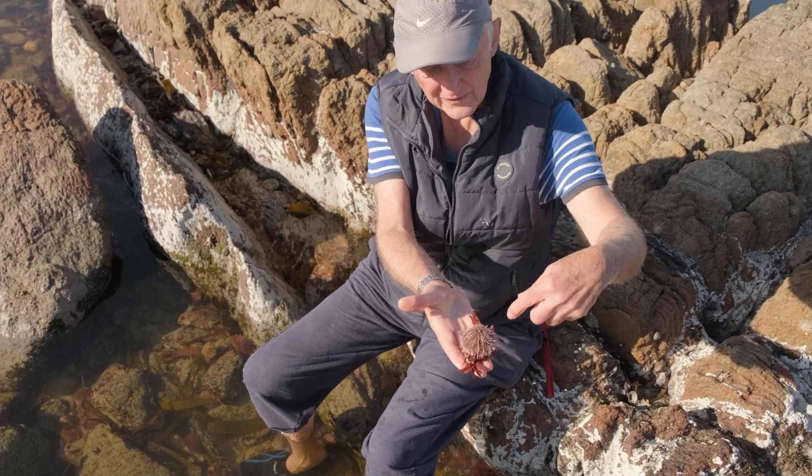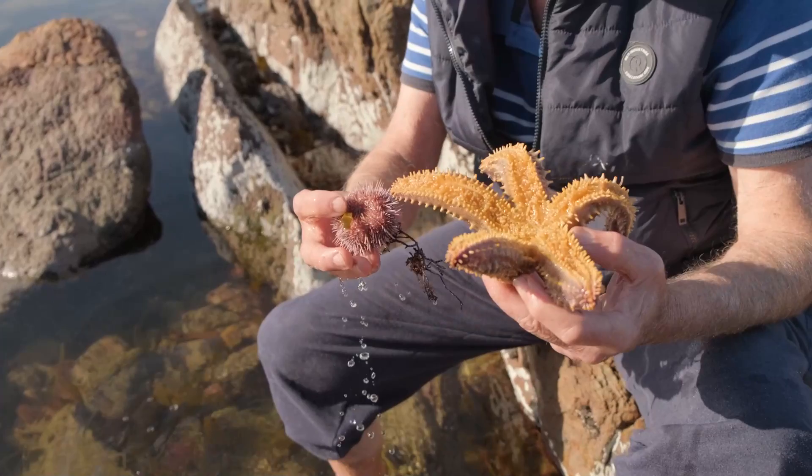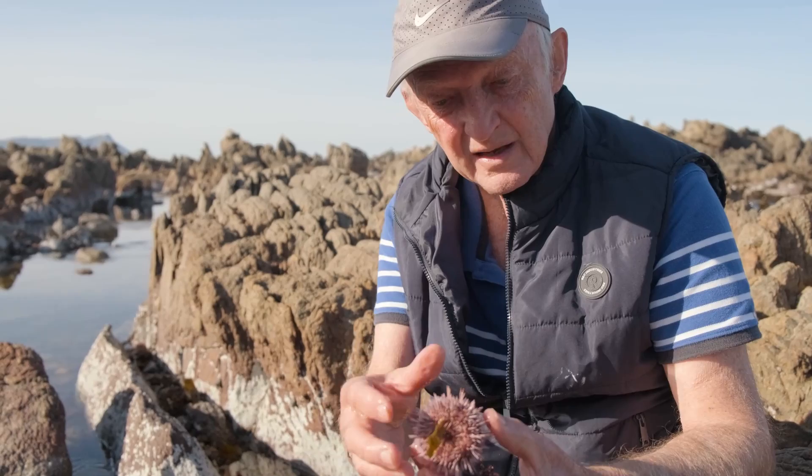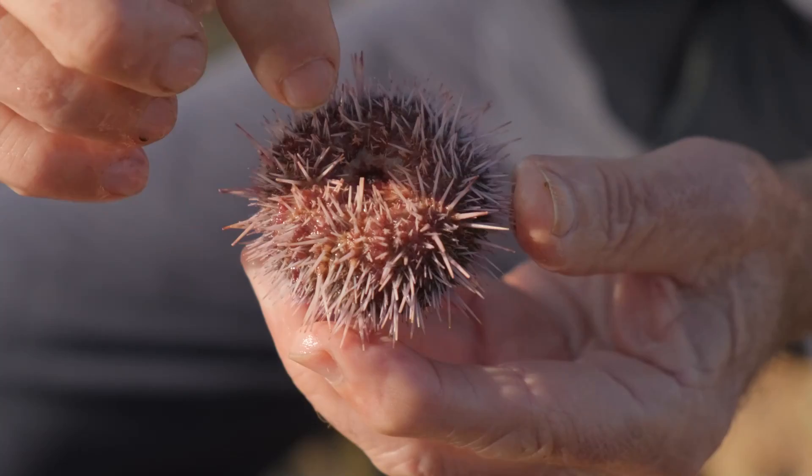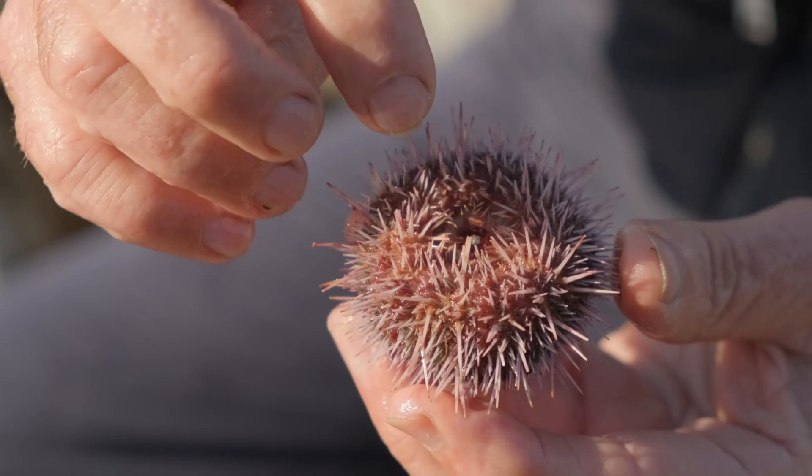Sea urchins are also echinoderms. They actually have five equal sides, but you can't see it all that clearly because they're basically starfish that have kind of folded their arms over their backs, and then they've all joined together at the top. Right in the centre of the downward-facing side, the bottom of the animal, is the mouth.